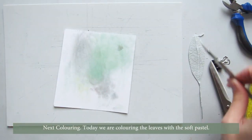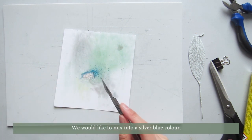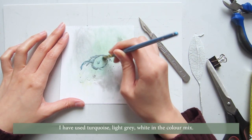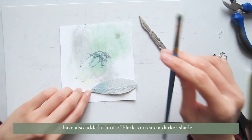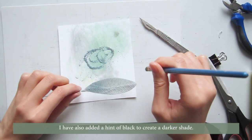Next, coloring. Today we are coloring the leaves with soft pastel. We would like to mix into a silver blue color. I've used turquoise, light grey, and white in the color mix. I've also added a hint of black to create a darker shade.